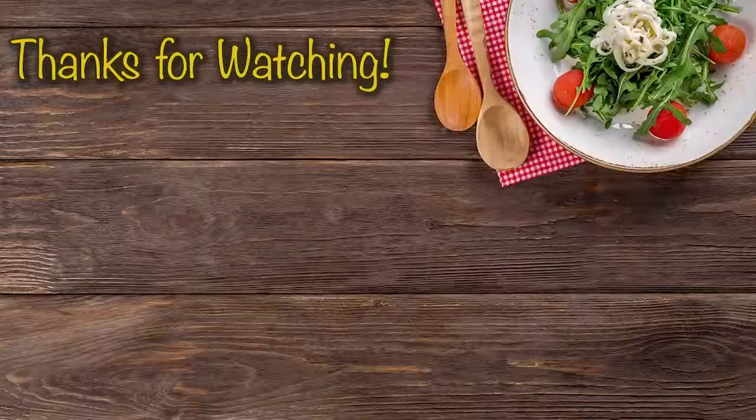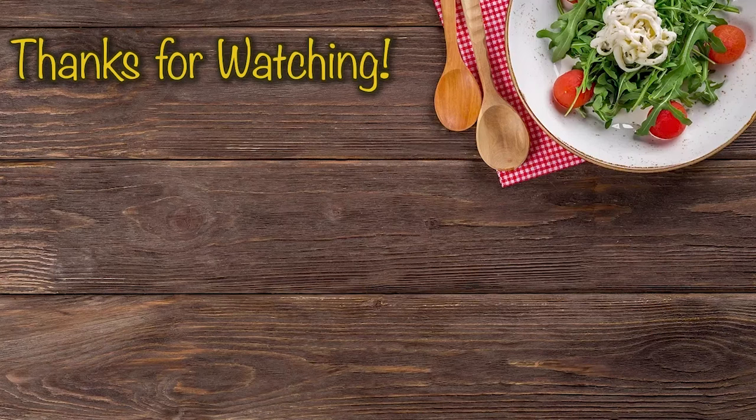Thank you for joining us at Signature Dish, and I'll see you next episode. We'll see you next time.